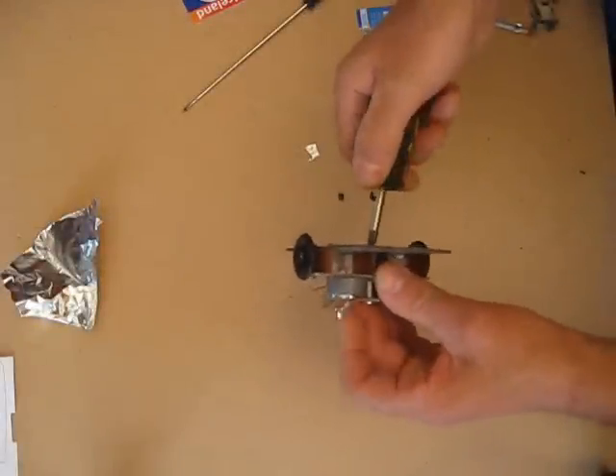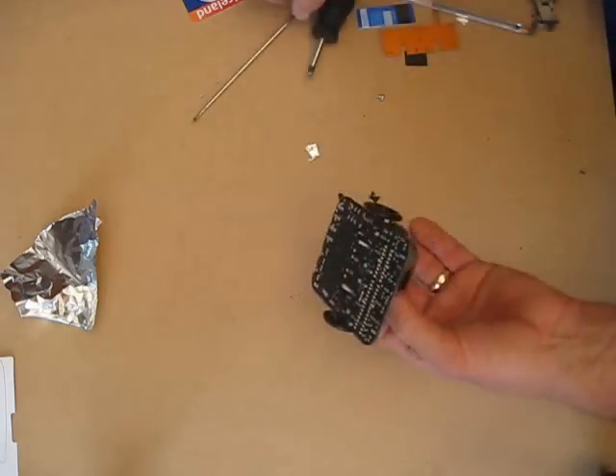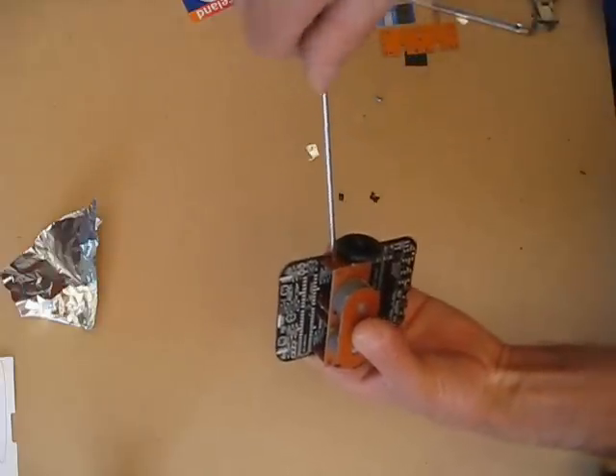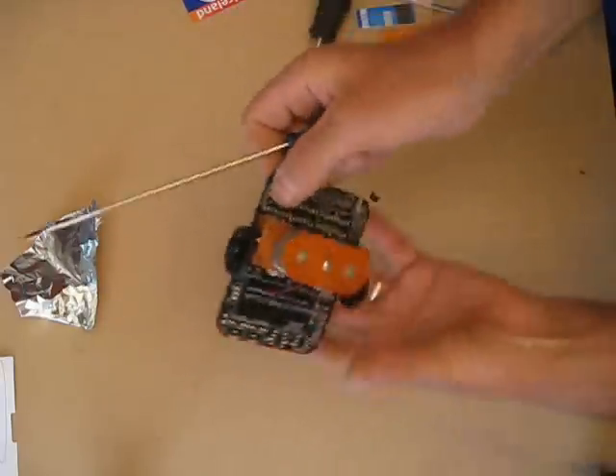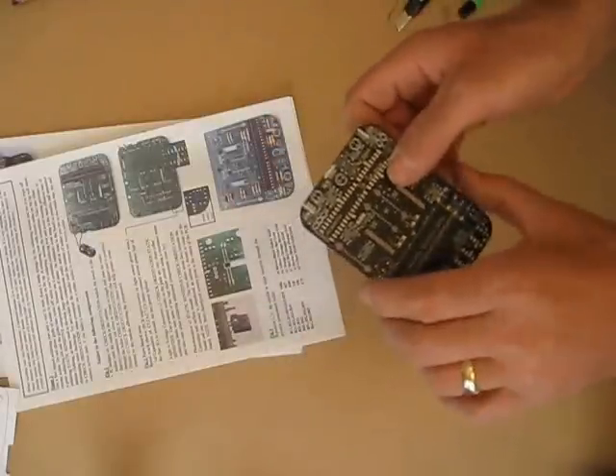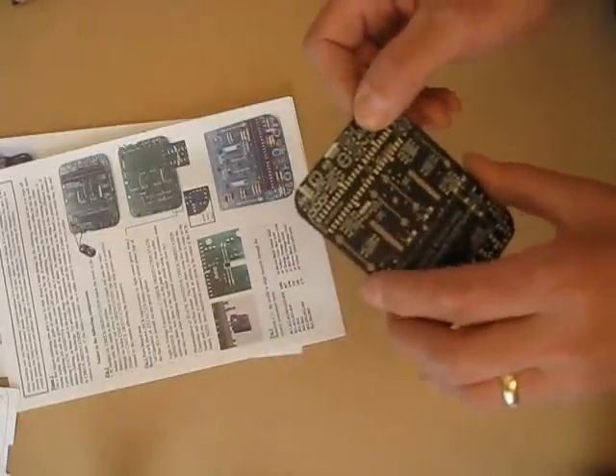I'm just going to take the PCB off the bottom, just going to ease this off using a screwdriver. We're going to start putting the components on it, but first of all what I'm going to do is there's a slight modification I'm going to make to this board.